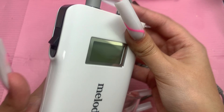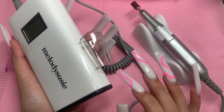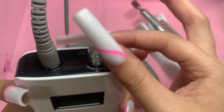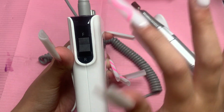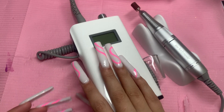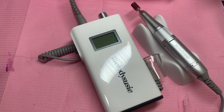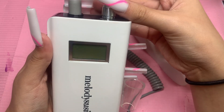Looking at the actual drill — it has the Melody Susie logo on it. It's very light and really pretty. At the bottom there's the charging port, then the on/off for the RPMs and speed, and then a switch for the drill to rotate forward or in reverse. That depends on how you use it — when I'm doing my right hand I use it one way, and for my left hand I flip it the other way.